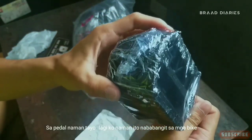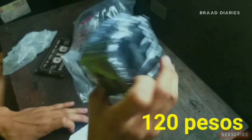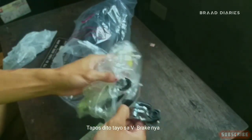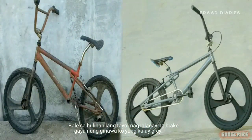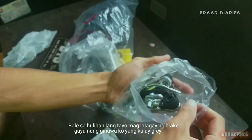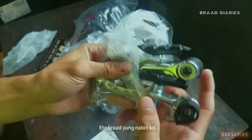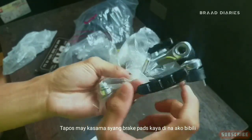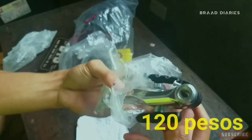Sa pedal naman mga brad. Lagi ko naman itong i-mention — ang tani ay beefy, tapos 120 siya mga brad. Tapos ito yung sa beefy. Sa huli na lang tayo maglalagay ng brakes. Ito brad yung nabili ko — aloy. May kasama na siyang pad, kaya di na ako bibili — kasama na siya sa pagbili. Yung presyo niya ay 120 pesos.